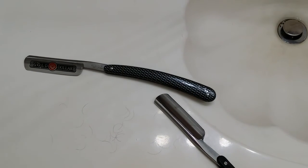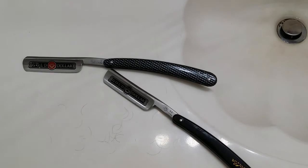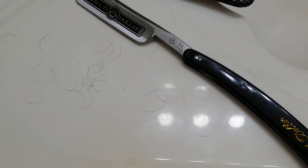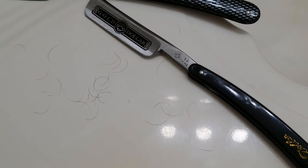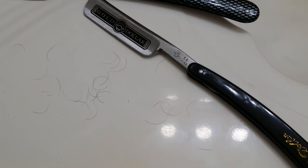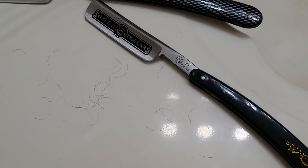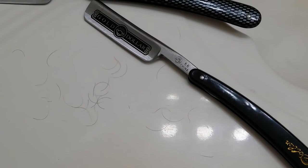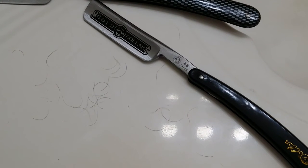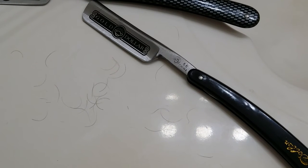It is cutting hair quite nicely. That's tree-topping — it's not on the skin, it's halfway up the hair, and that razor is able to clip it right off. And that razor's got 18 to 20 shaves on it at this point.